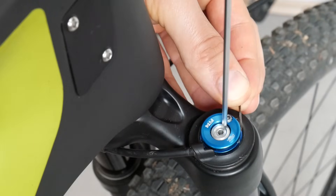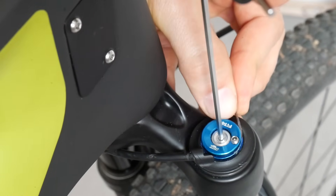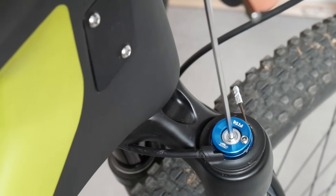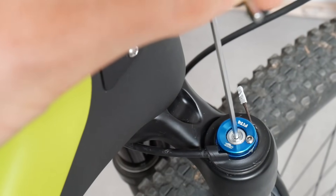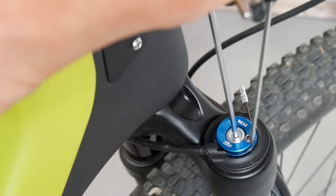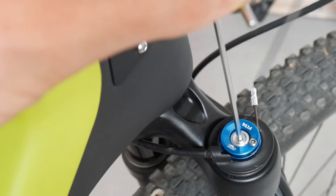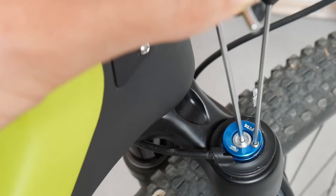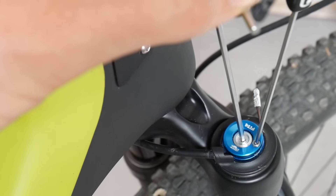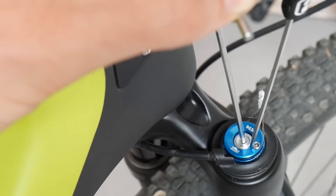I'm going to try to do it by myself, let's see how it works. The cable is there, I'm just holding this nut here, and then using the two-millimeter Allen key, making sure the cable is fastened well. I would really recommend having someone to help you with this.